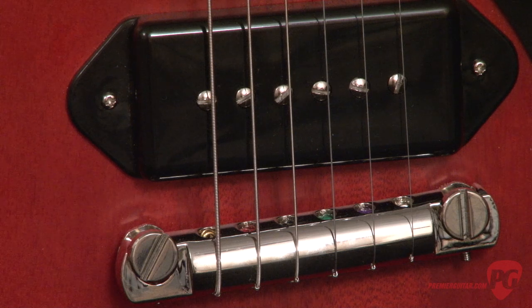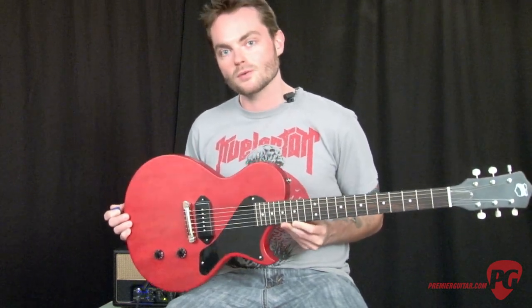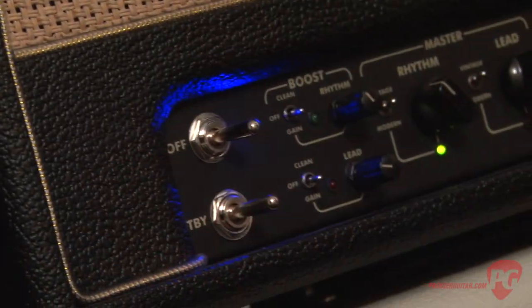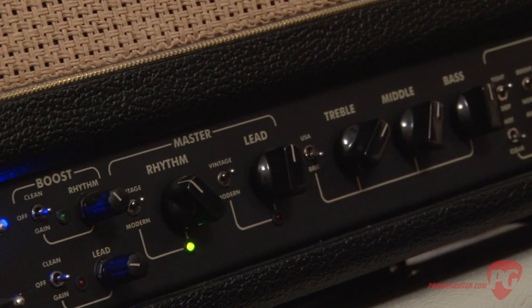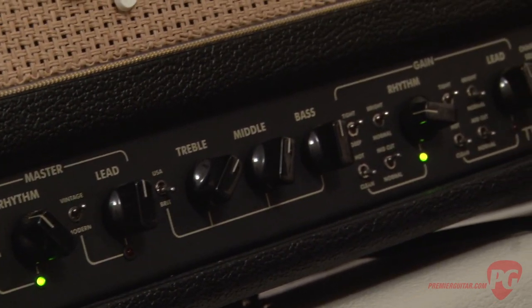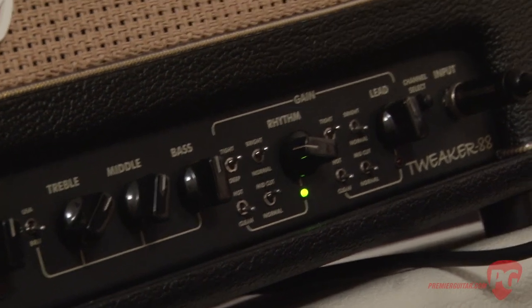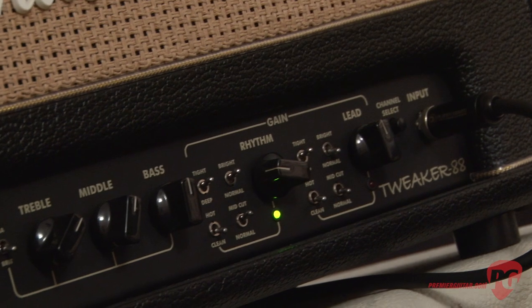The P90 is also powered by an Alnico 4 magnet. I'm going to demo the Bulldog through an Ignitor Tweaker 88 head running into a Bogner 20th Anniversary 2x12 cabinet. Right now I have it set on the clean channel. The EQ controls are pretty close to noon, except the treble is set up to about 2 o'clock and the mid control is up to about 1 o'clock. Everything is in vintage mode and I have it set to an American voicing.